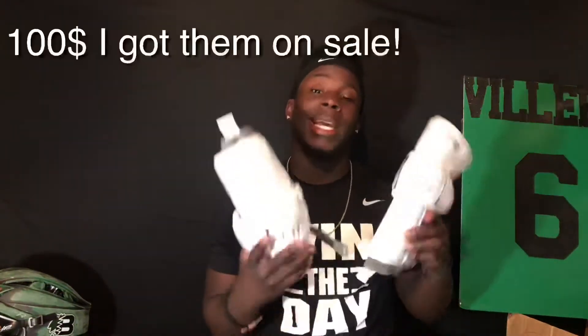Anyways guys, welcome back to the video. Today we're gonna do a review on these Evo arm pads with the Zone System technology. First off, these pads are gonna run you $80 retail. You can get them anywhere — Lacrosse.com, they have sales.